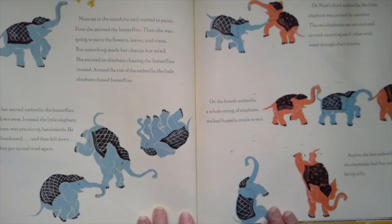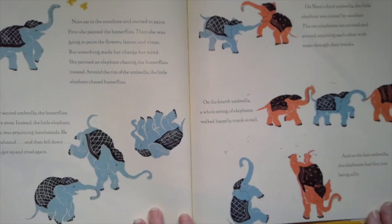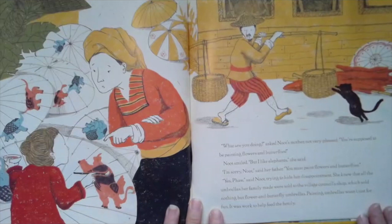She painted an elephant chasing the butterflies instead. Around the rim of the umbrella, the little elephant chased butterflies. On her second umbrella, the butterflies had flown away; instead, the little elephant, left alone, was practicing handstands. He did a handstand and then he fell down, and then he got up and tried again. On Newt's third umbrella, the little elephant was joined by another. The two elephants ran around and around, squirting each other with water through their trunks. On the fourth umbrella, a whole string of elephants walked happily, trunk to tail. And on the last umbrella, the elephants had fun being silly.